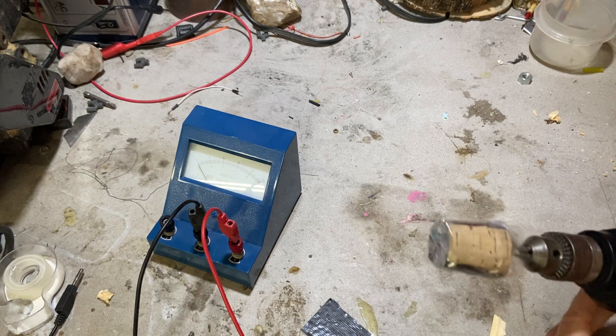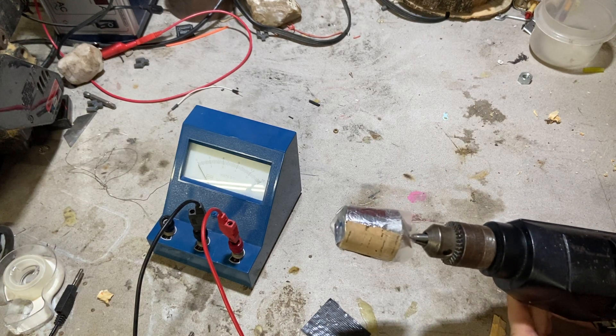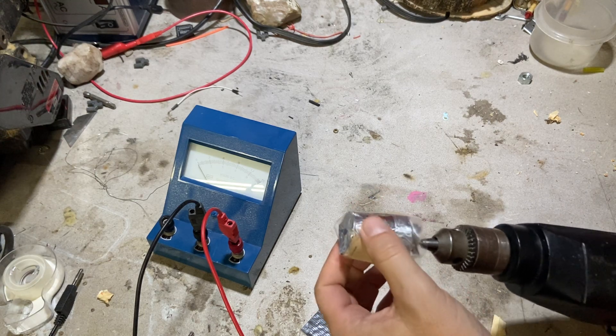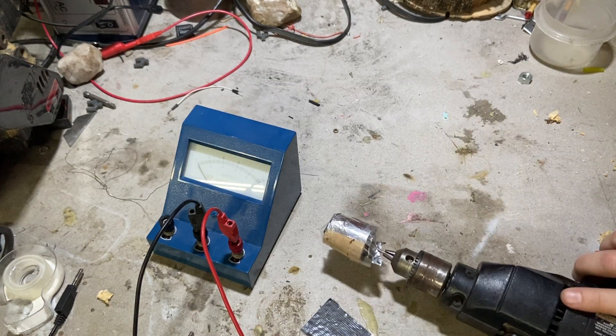So here I have my fake engine. It's a drill. I have a cork on here and then I put some aluminum foil over this. I haven't finished this yet but this is how I'm going to show you how this works.